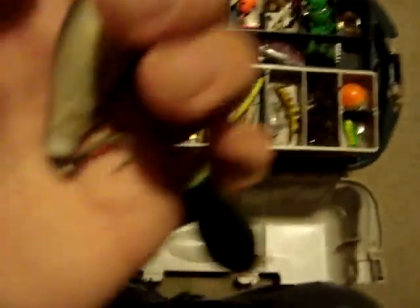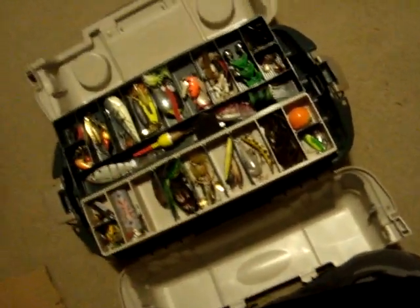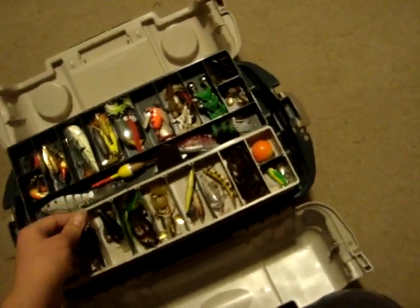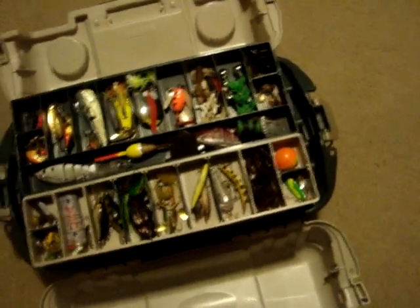And then I got these Rapalas — same Rapala in two different colors. They are the Rapala Fat Raps in perch and shad colors.